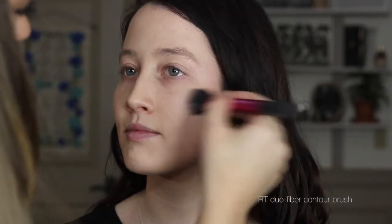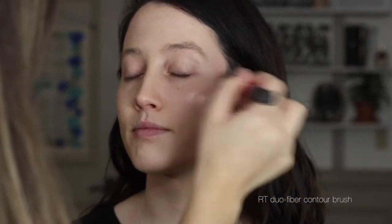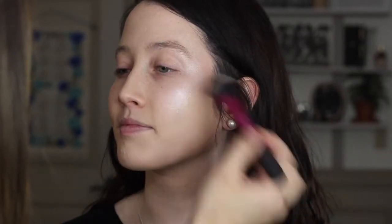Here I'm stippling on some Liquid Glow by e.l.f. Cosmetics using a stippling brush by Real Techniques, pushing that onto the high points of the face where I want to highlight. Then on top of that, to add a more intense glow, I'm using the same drops I used in the foundation application and placing those at the high points of the cheekbones to really make that pop.